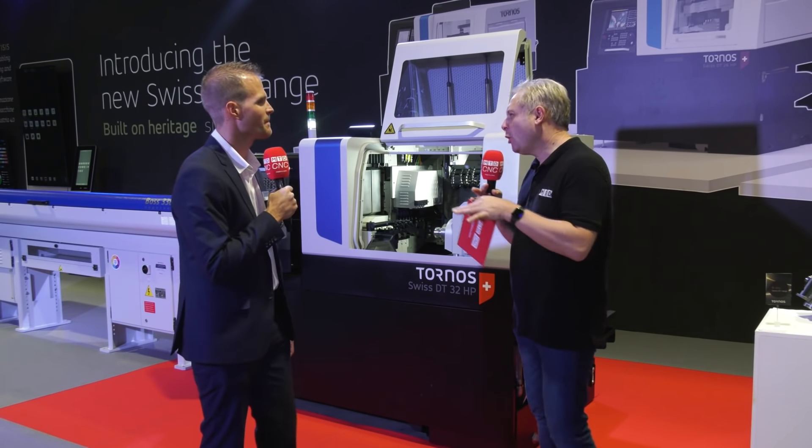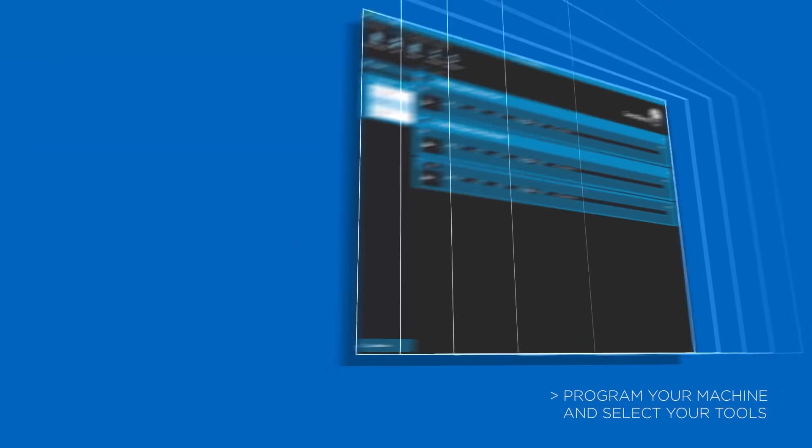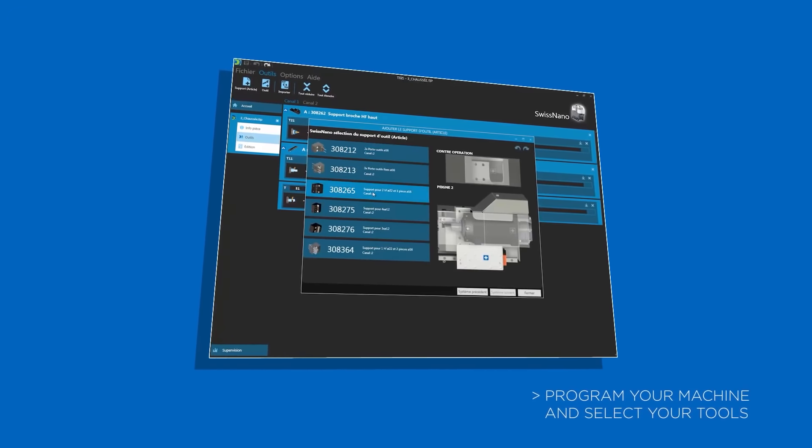You also have software to complement the FANUC controls. We have Tisis — our own software — which allows you to bring your machine into the Industry 4.0 world with full accessibility and connectivity to other machines.